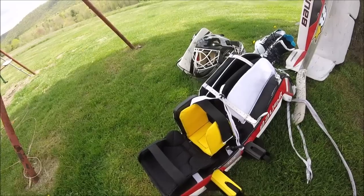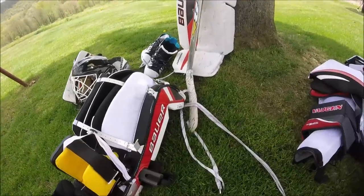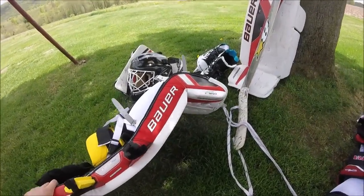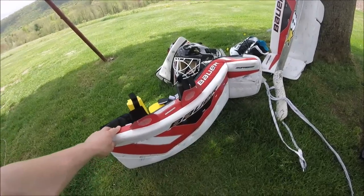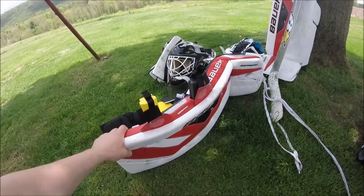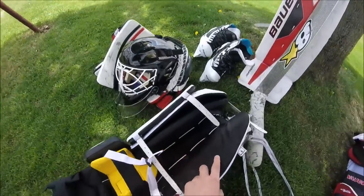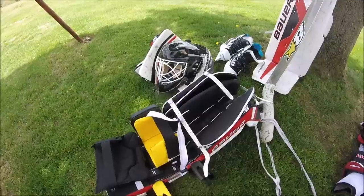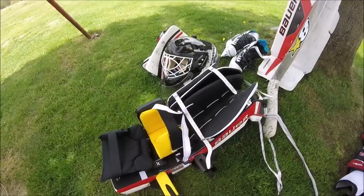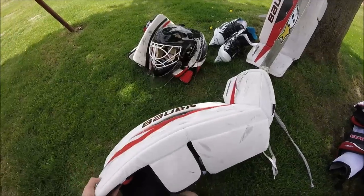I got the adjustable knee cradle — one velcro strap over the back, and you can move the knee cradle up and down about an inch each way. I've just kept it as-is with no problem. These are 36+1 pads. I'm six-two, so 36+1 works just about perfect for me. I might even be able to go a size bigger, but these work really well. The inside is real sturdy — I've used them between 20 and 30 times, anywhere from an hour and a half to two hours each time, and there's no fraying or wear.